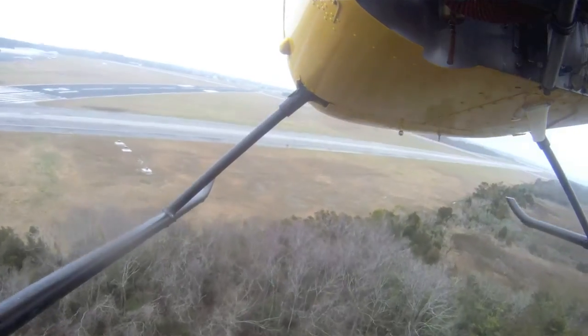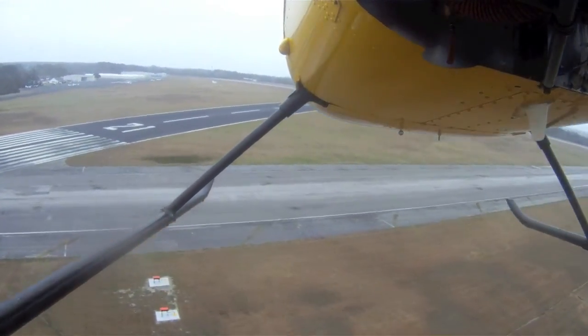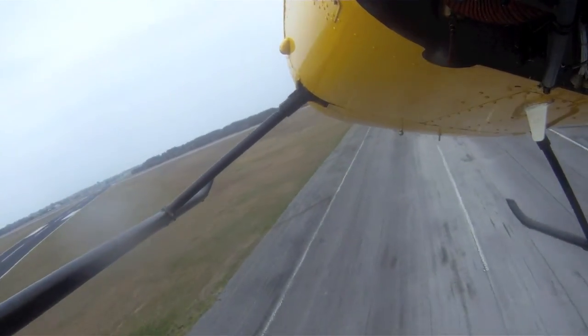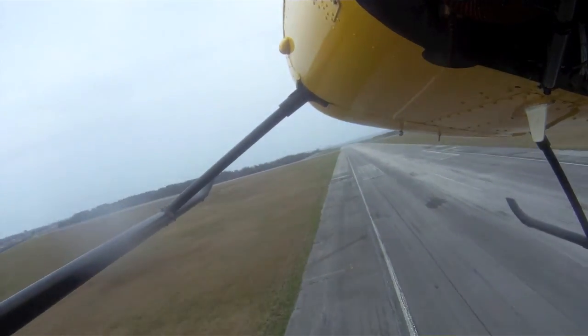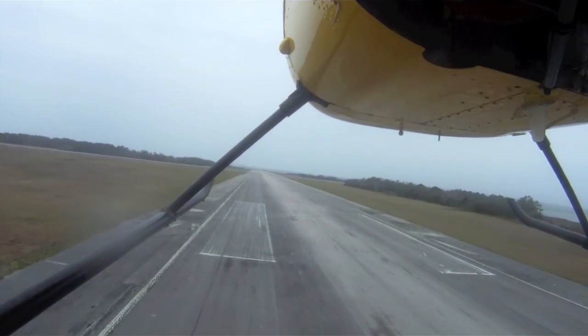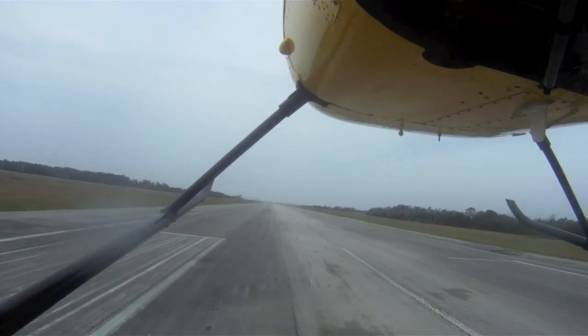Take me down — let's just go to the thousand-foot marker. Go ahead and roll her on in, drop that collective, aft cyclic to slow it down. Throw that descent with your cyclic as well. Go ahead and lower that collective, take her right on down. There you go — fly this old girl, don't be scared of her.